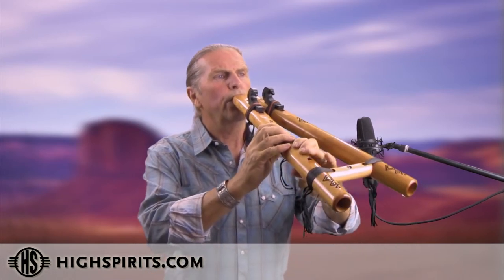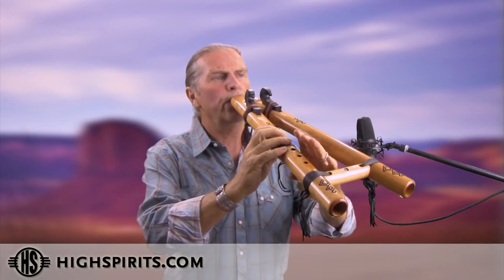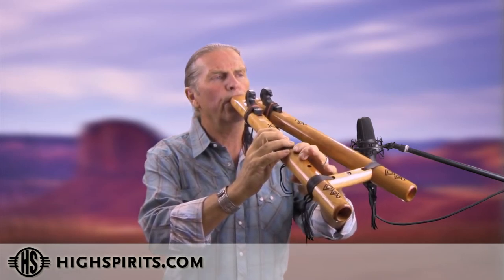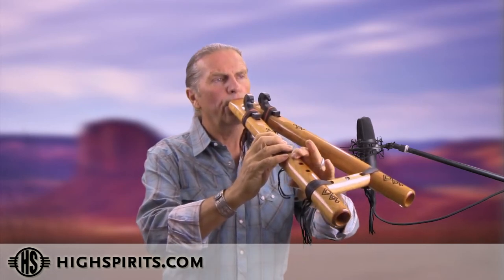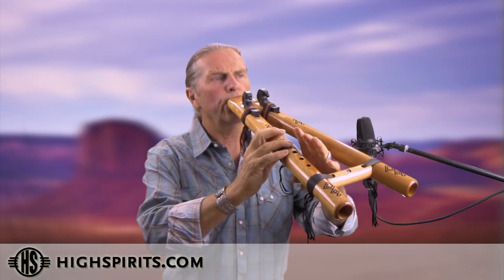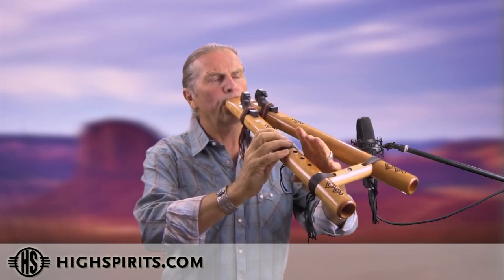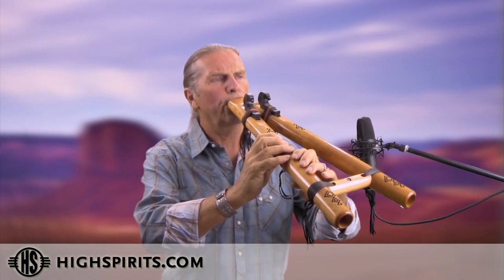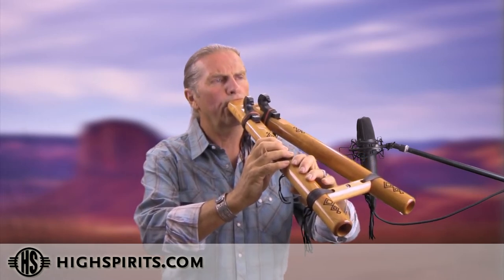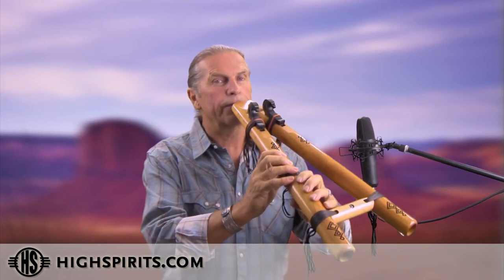Here's single. [demonstration] Double. [demonstration] Now, they do take a little bit more air, but it's doable, especially if you create an embouchure, which means you're basically kissing the end of the flute.